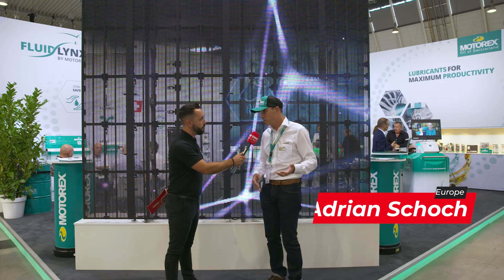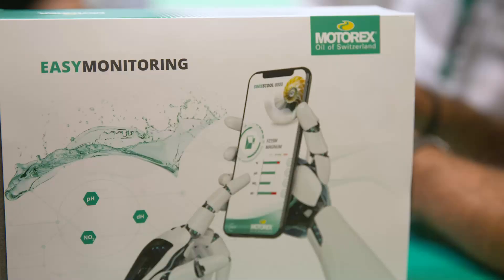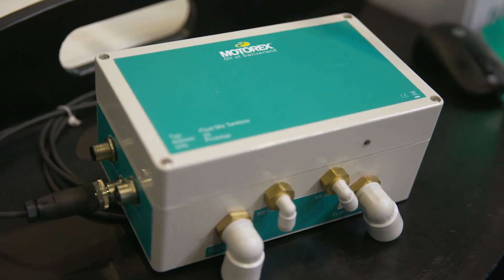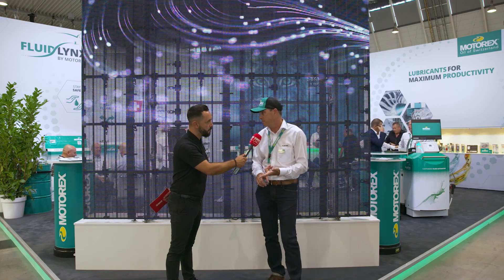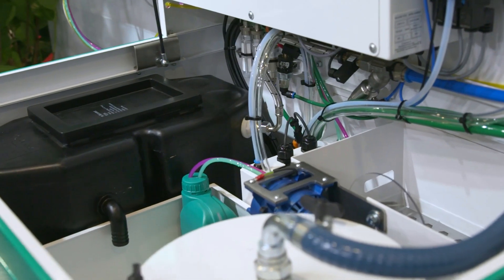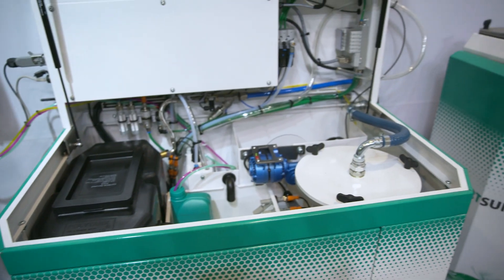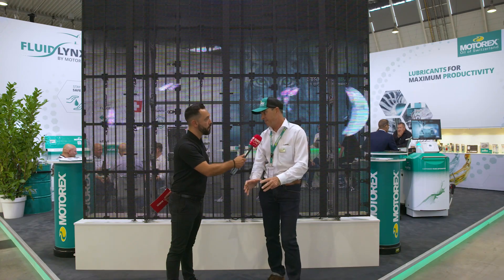We start with a cheap solution that everyone can start immediately — we call it Easy Monitoring. It's a solution for around a hundred dollars: semi-automated measurement, but you have full control of your coolant. Then we go a step further with full automation — that's the unit called Fluid Links, which you can see behind us. And we also have the treatment side: top-up and everything you need to maintain coolant at the right level.